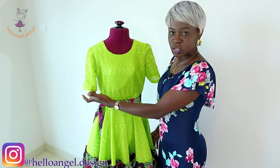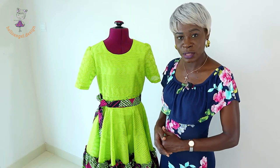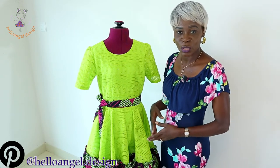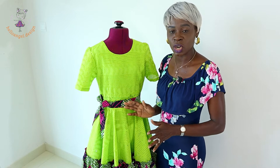If you don't know how to make a basic sleeve, I will put the link in my description box below so that you can go and watch the video. You can make this dress for your kids when they are 12, 13, 14, 15 — it doesn't matter what age. You can also use the same method to make it for adults.